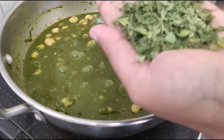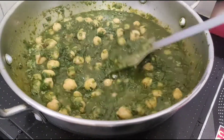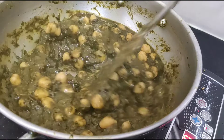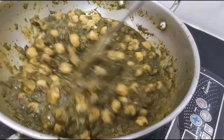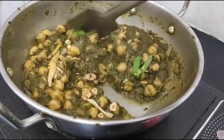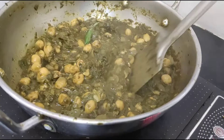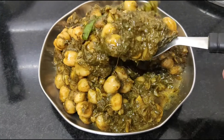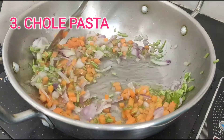Now you can see the palak and chole are cooking together. Add a generous amount of kasoori methi, mix well, then cover and leave for two to three minutes. Now you can see the palak is cooked and the excess water has been absorbed. Add garam masala, and lastly, do add this tadka — a garlic, ginger, and chili tadka made in desi ghee. This tadka will take your chole palak to another level. It looks so tempting! You can serve this with roti, rice, or paratha.